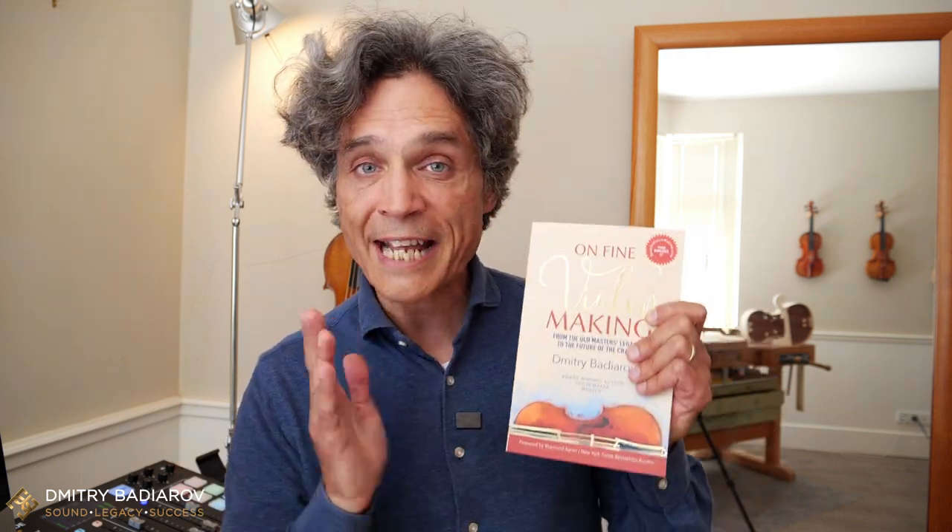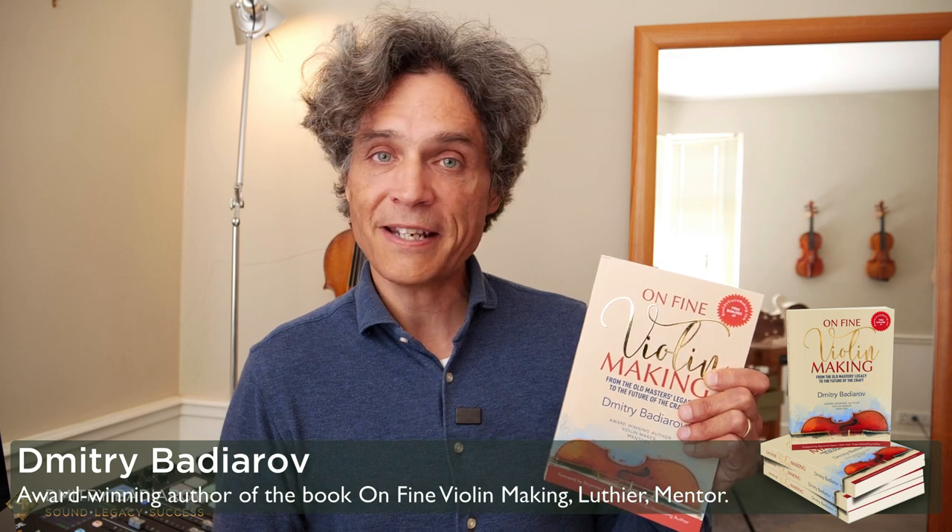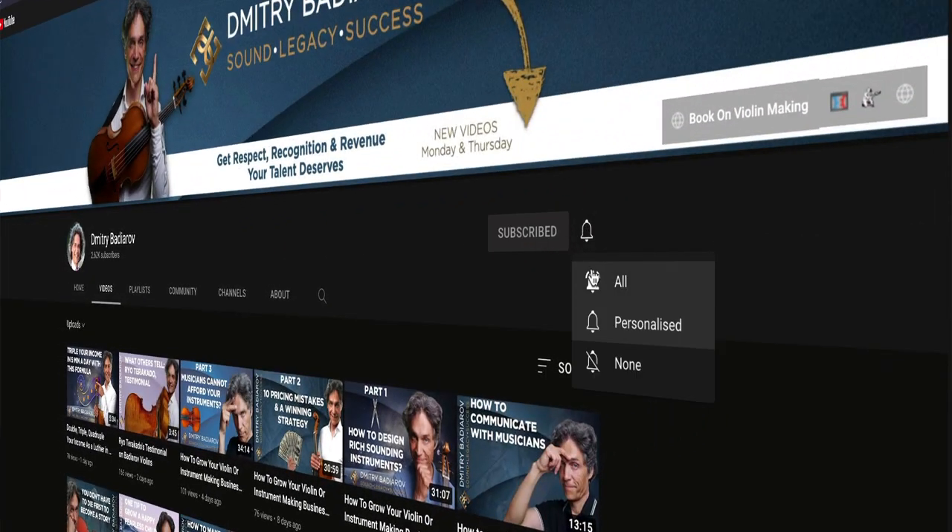Go ahead to the book's website and grab the bonuses at least. If you want your own author-signed copy of the book on fine violin making, you can order it for just $24.97, save up to 30%, and I will ship it to your mailing address completely free of charge. Regardless of whether you buy the book or not, you get access to all those valuable bonuses for free — you have absolutely nothing to lose and a lot of value to gain. Subscribe to my channel and I'll see you in the next video.